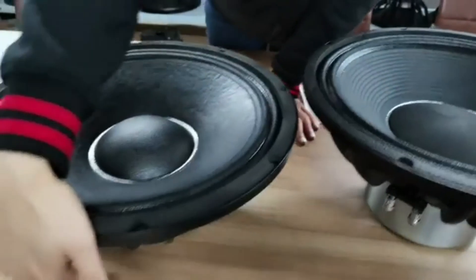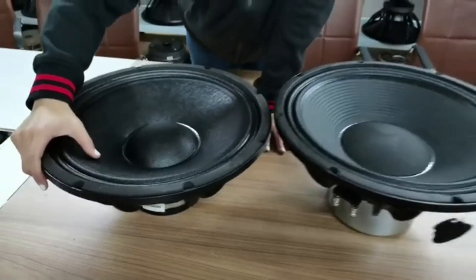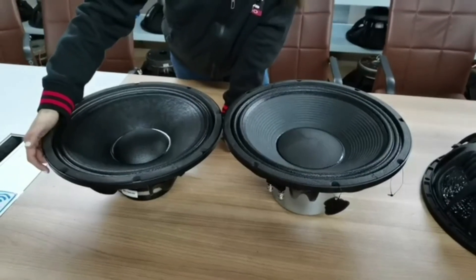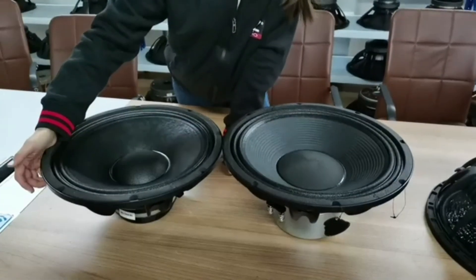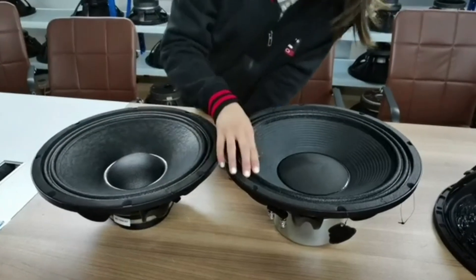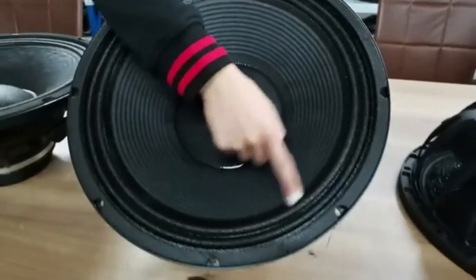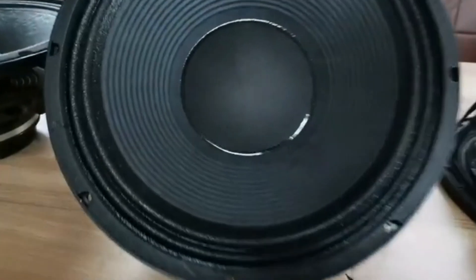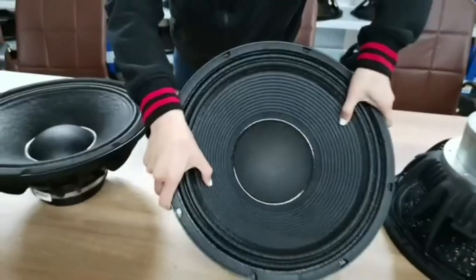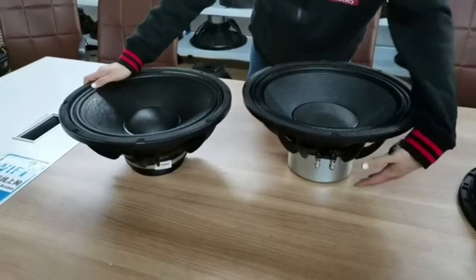The front side also has glue applied. We can do different waterproof or non-waterproof options as customers request. On this model we added grooves, and you can also see the surround has glue which makes the paper cone stronger. So the most significant difference between these speakers is really in the magnetic systems.